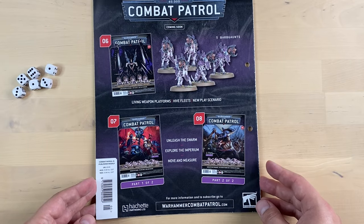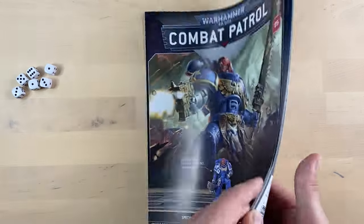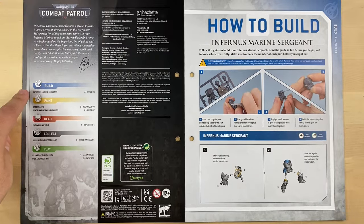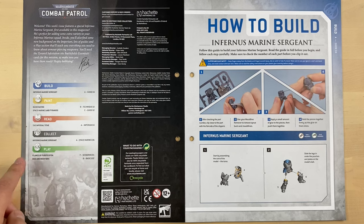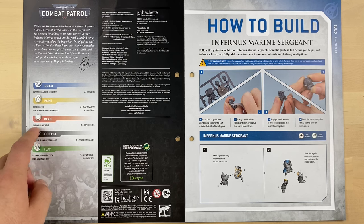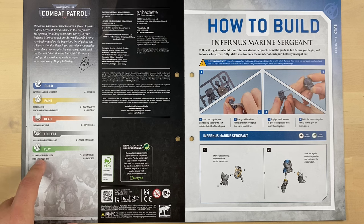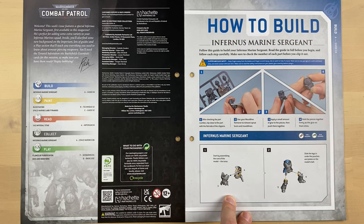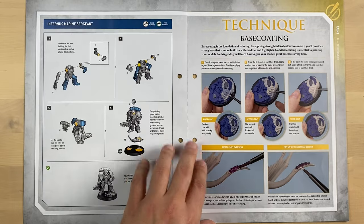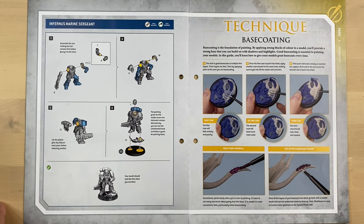This is the back cover, where they advertise what is going to be in following issues. Inside the magazine, as always Games Workshop splits their information into sections: how to build minis, how to paint them, lore content, and how to collect and play. On the right side are the assembly instructions for the Infernus Space Marine Sergeant. They look very detailed because this magazine is primarily aimed at new people in the hobby, so the instructions are fairly clear.